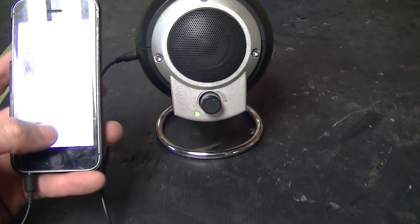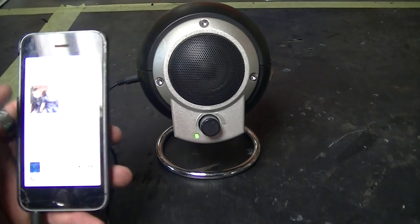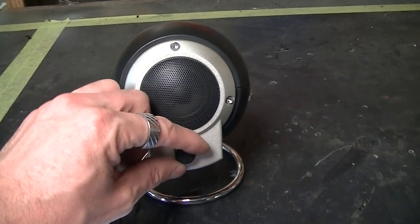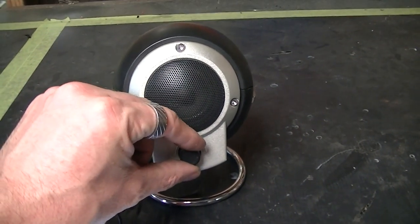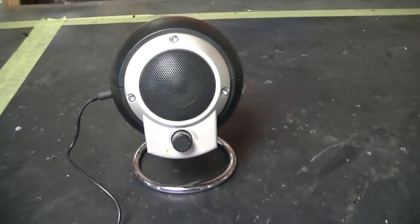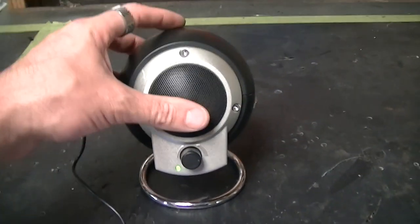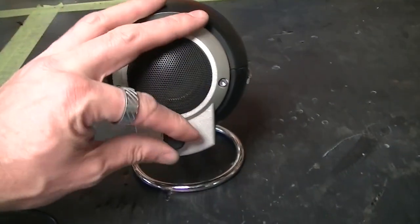Let's try this first one — turn it on, it's already playing music, stop that. I'll play a bit of Disclosure. It gets a bit distorted when it's too loud, but there's a sweet spot where it works really well.